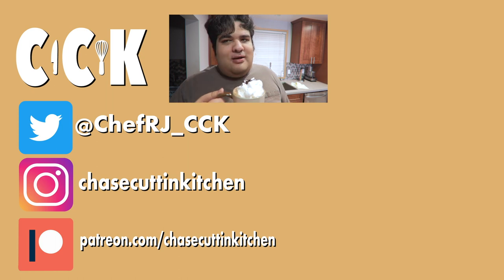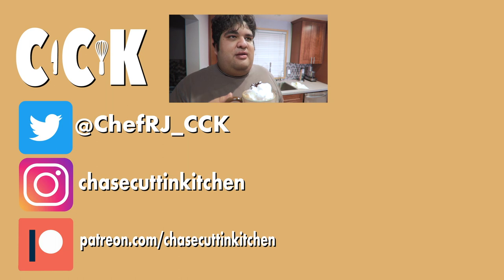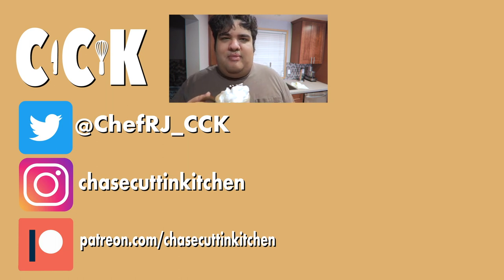Thanks for watching. If you liked the video, smash the like button. If you really liked the video, become a subscriber and hit the bell notification icon. I upload every Thursday. Don't forget to follow me on Twitter and Instagram and support me on Patreon. Oh god — after this, I don't want to eat another speck of chocolate ever again in my life.